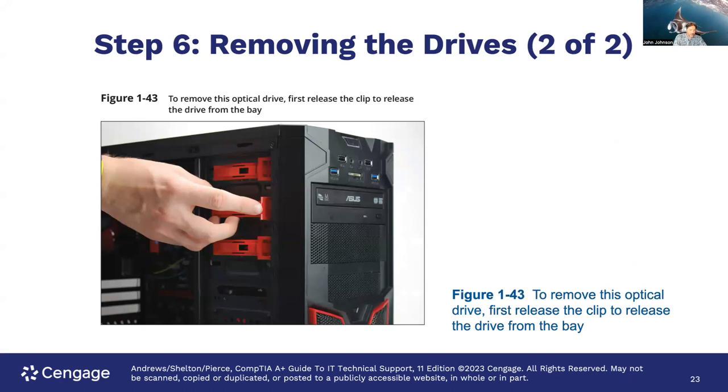Here is an example of one with a little latch mechanism — you've got to release the clip before you can pull it out. If you pull that, then you'll be able to slide it out from the front. You may have to do it on both sides, or with specific brands, just one side. Proprietary designs are always going to be special, so just look for the way of doing it.